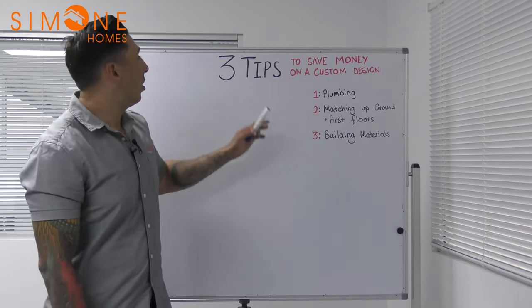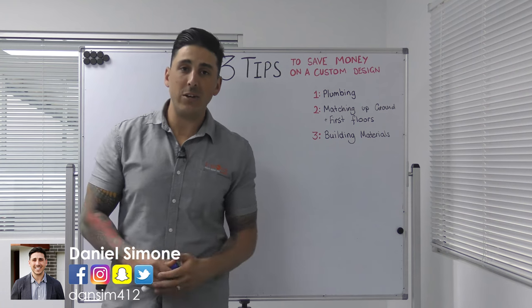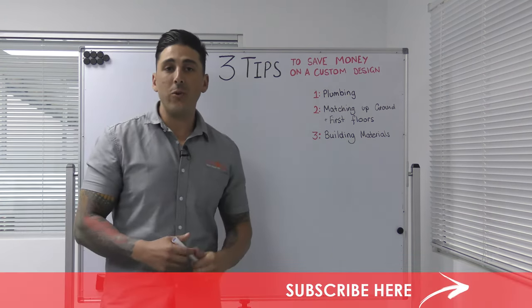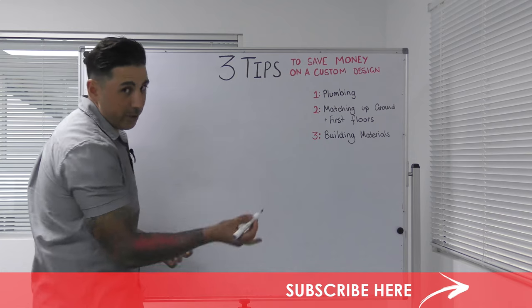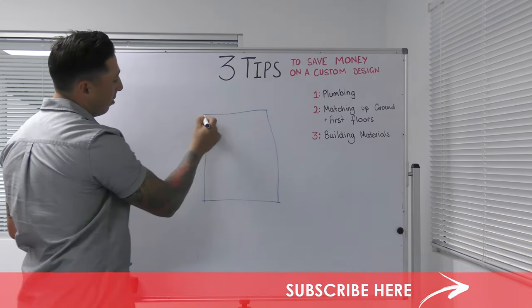The first thing I want to talk about today is the plumbing. Now you wonder how can you save money on your plumbing. I'm going to draw a quick sketch here and show you — it's all about how you design your home to save money on plumbing. I know it's going to be a custom home, but I'm just going to draw a simple square box.